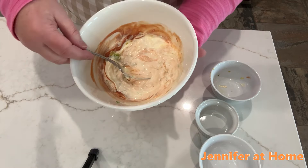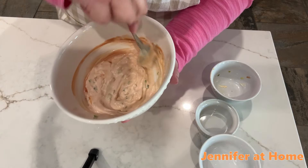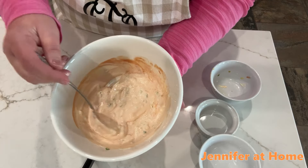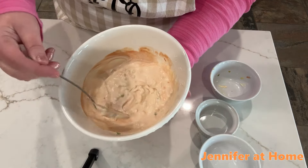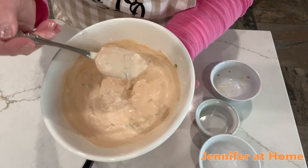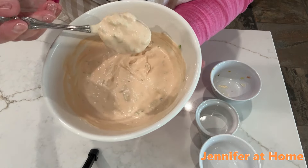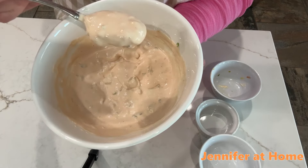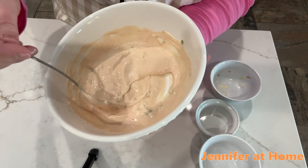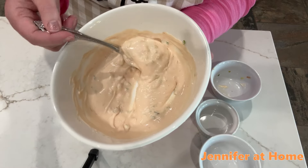As you can see, mixing this up, it's already turning the color and the texture. It looks just exactly like the very special sauce on the Big Mac hamburger. It's that beautiful coral color. It's a very nice consistency and I didn't have to add any water. It should just be like the consistency of a little bit of a thin salad dressing. That way, you can easily pour it right over the top of your hamburger and your lettuce.